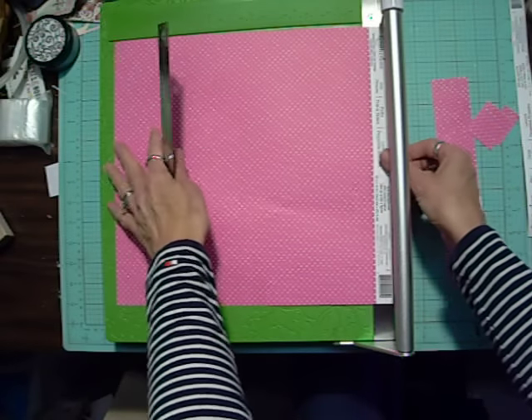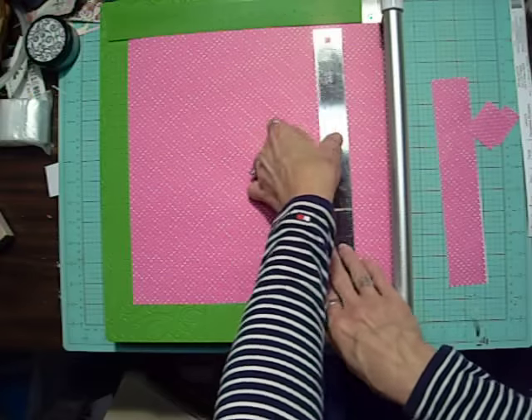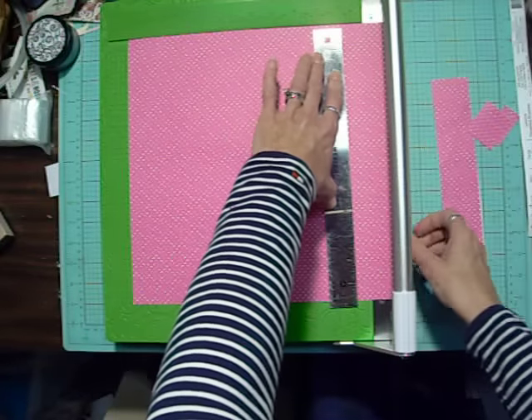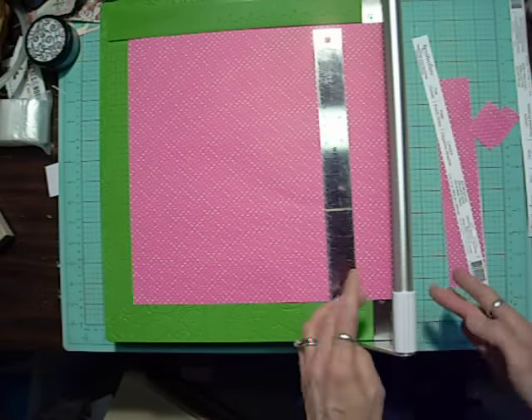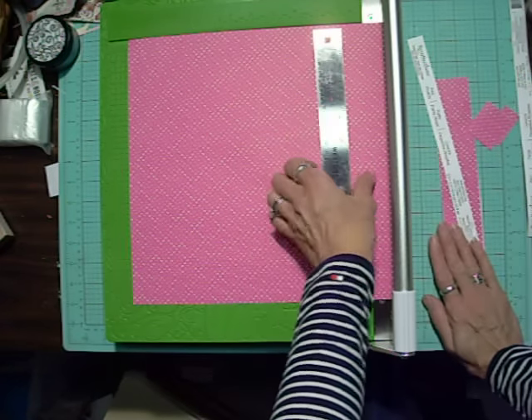Let's turn it this way and get that little paper edge off of there. I'm just gliding this gently with one finger — I hardly have to push down on the paper at all.